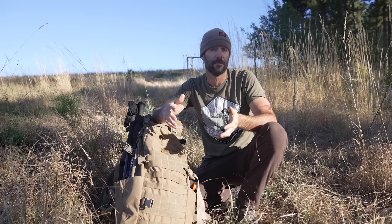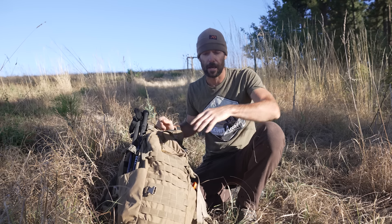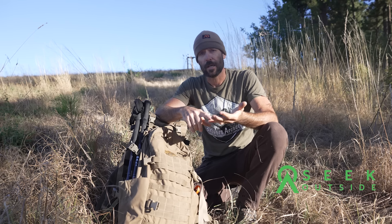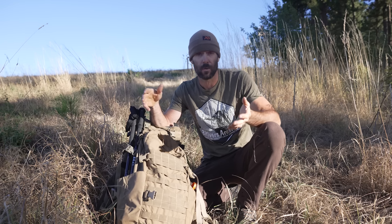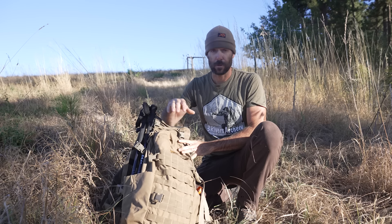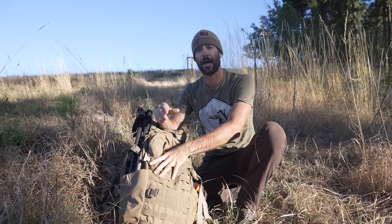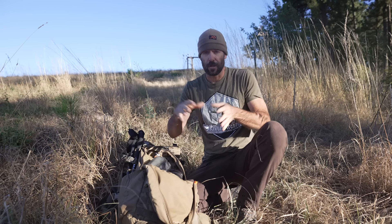Alright folks, so today we're going to do a gear video. I don't do a lot of these, but usually I try once a year to do basically a pack dump. So we're going to open up my pack and look at the gear I use regularly. I'm going to break this down into a couple of different categories: what I have on me every single day, what lives in my pack no matter what, and gear I take in and out depending on what I'm doing.